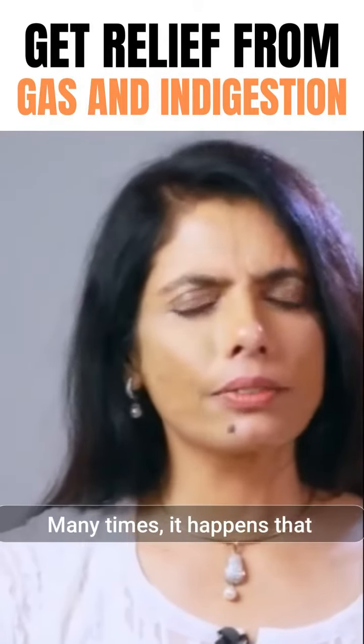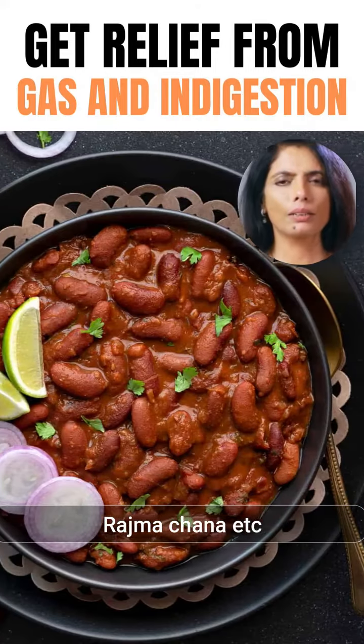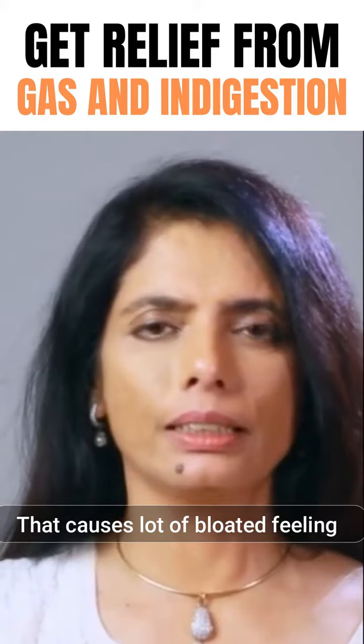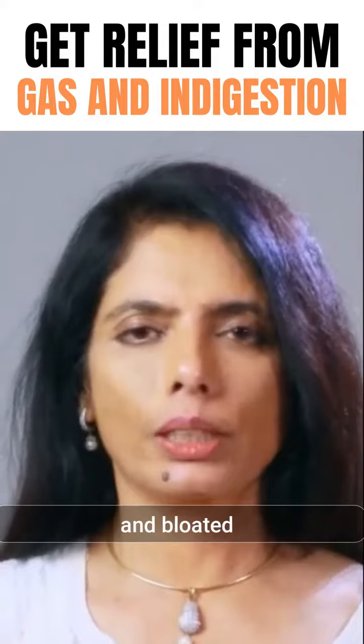Many times it happens that we eat some beans like chickpea, kidney beans or rajma, chana, etc. That causes a lot of bloated feeling in the stomach and your stomach becomes tight and bloated. Sometimes you feel distended and even pain.